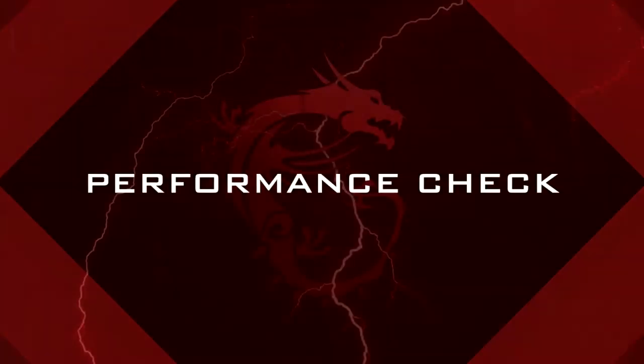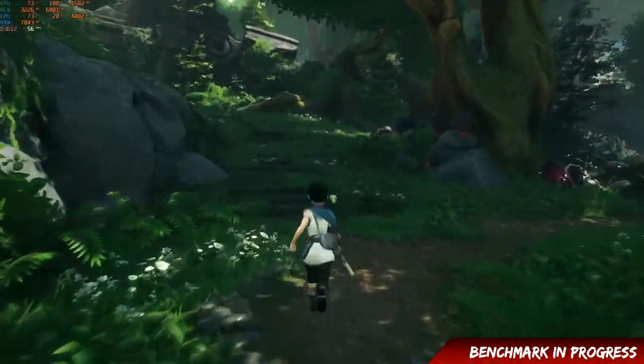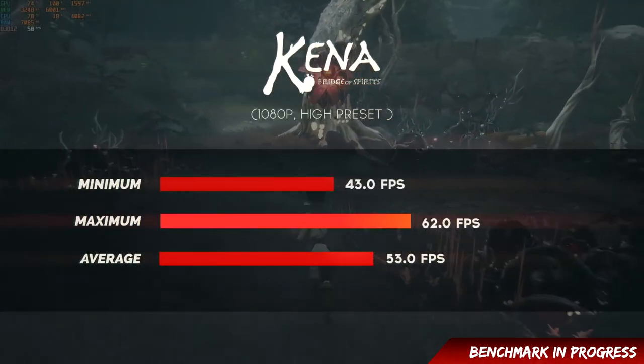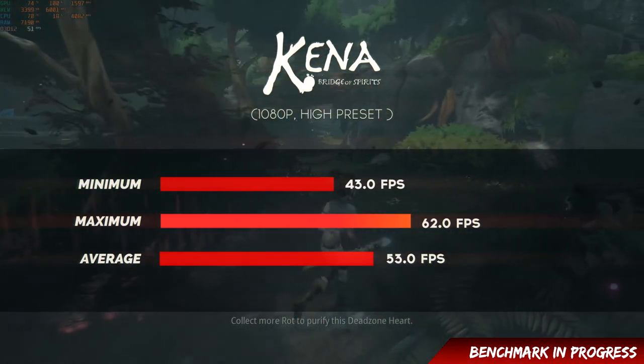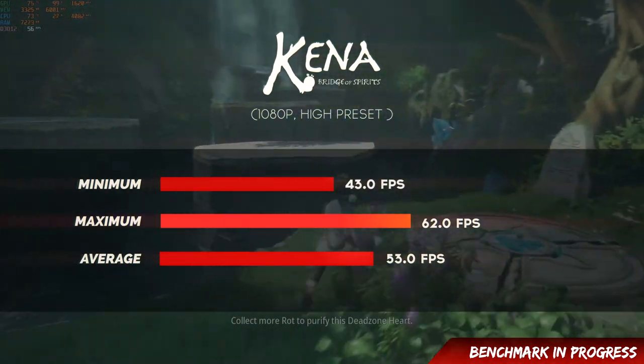Our first benchmark game is Kena: Bridge of Spirits. At 1080p high preset, average FPS is 43, maximum FPS is 62. The game visuals are quite great but performance is quite demanding. Next, Metro Exodus Enhanced Edition at 1080p high preset with DLSS quality — minimum is 23, maximum is 84, average is 41 FPS. This is a demanding game as well.